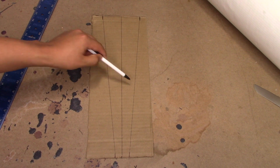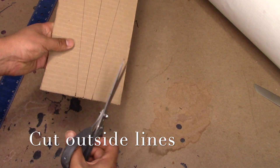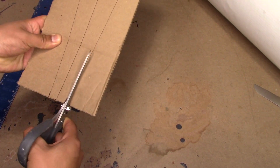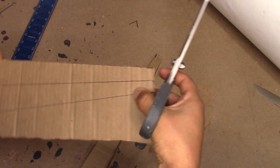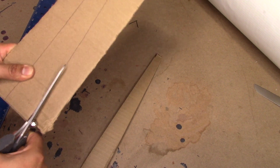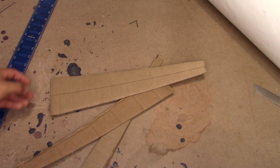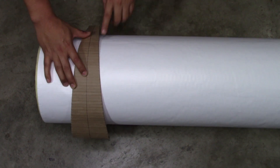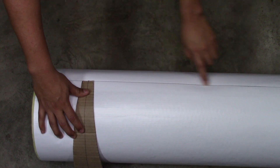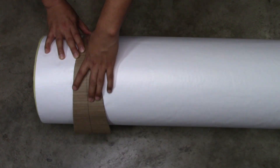Now we have our pattern already made. Using our paper scissors, we're just going to cut it out. Now using our pattern, we're ready to mark our miters. One thing I recommend you do is draw a straight line on your pipe — that way you know where to start on your miters every time — and then you're just going to trace it.